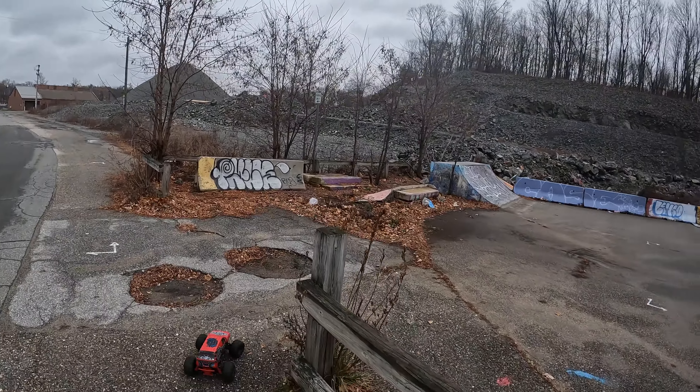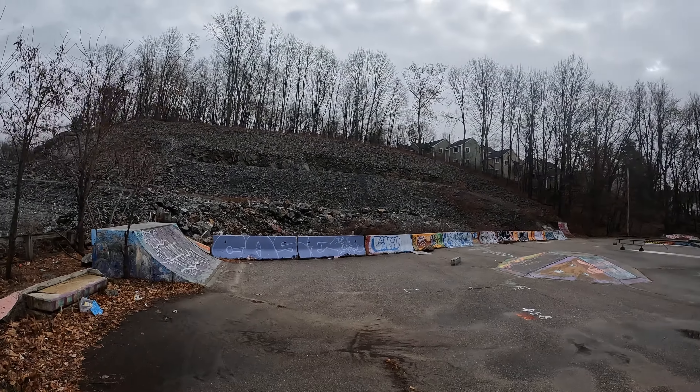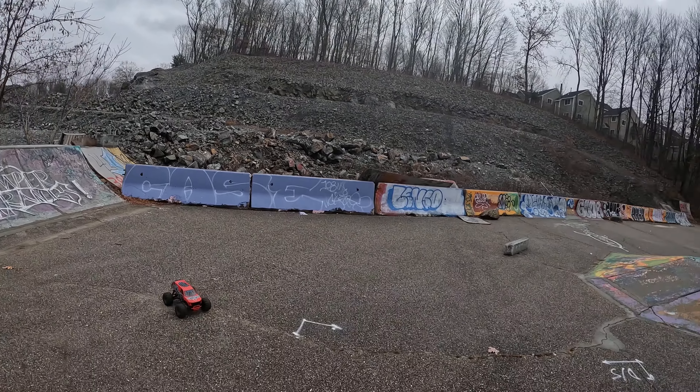Yo, what's going on YouTube? How ya doing? We got the Armagorgon here. We're down at the skate park in Dover. Gonna check this out. It's a 2S lipo, brushless.